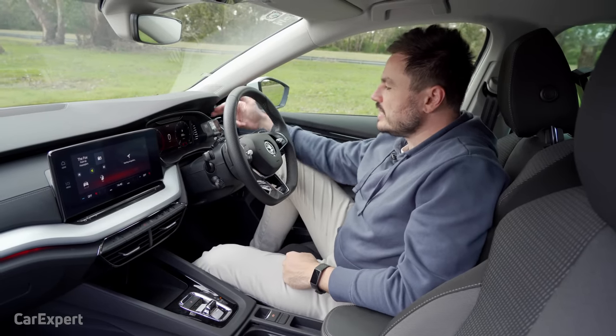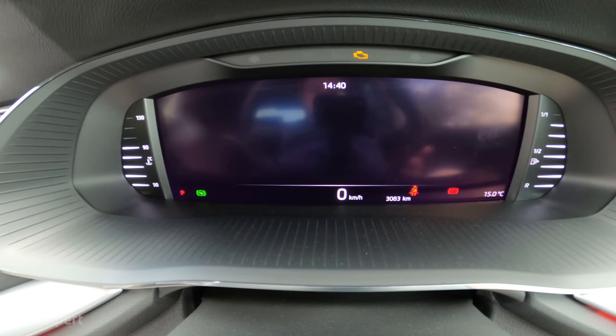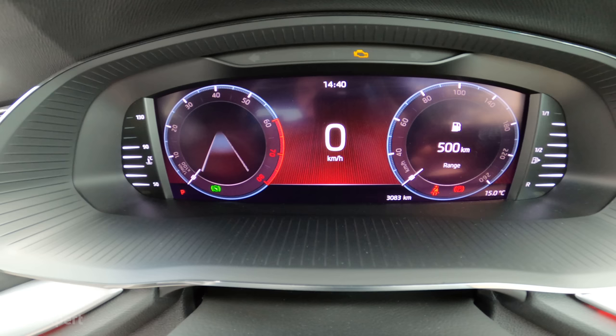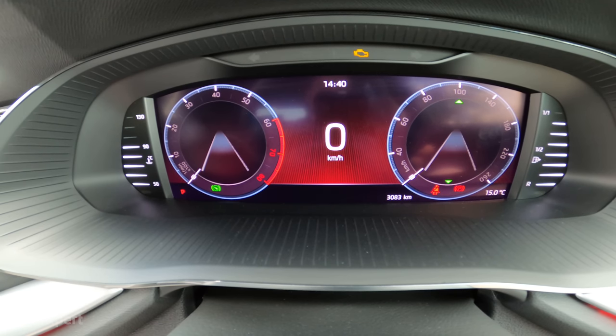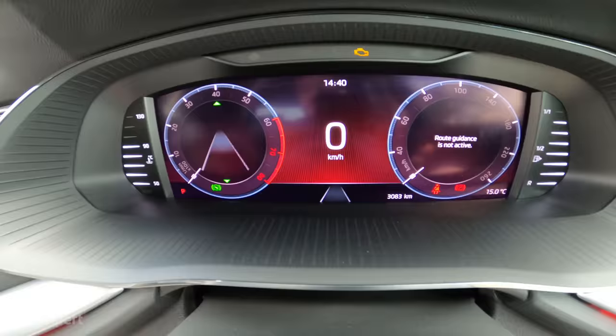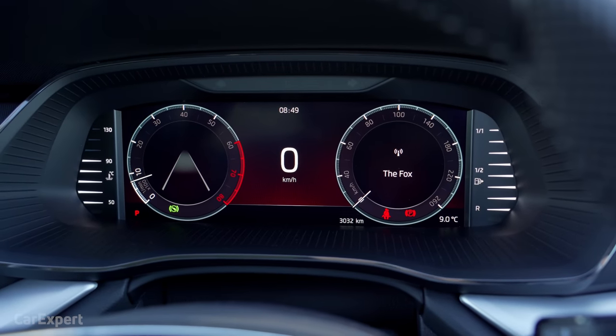Moving on to the screen ahead of the driver — another TFT display where you can change what it looks like, with a number of different display options to choose from. You can also configure what sits inside each of those sections, so you really do have a stack of configurability there. I think it's a really cool setup, especially for an entry-level car.